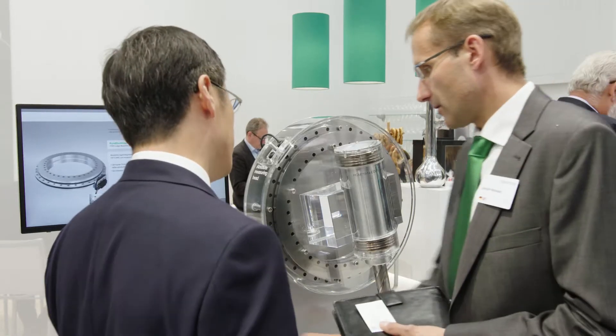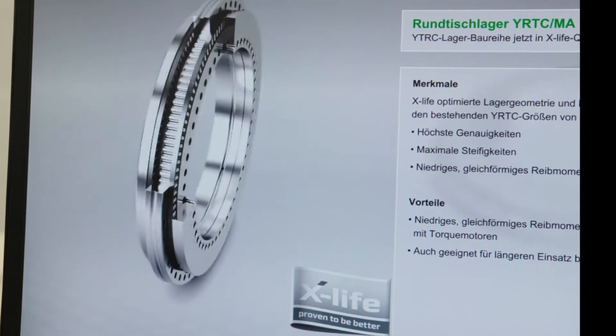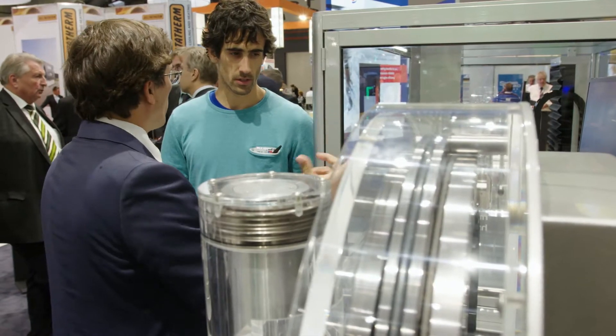Another example is the YRTC rotary table bearings made by INA. They allow greater precision while offering improved cutting performance.